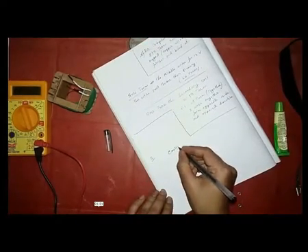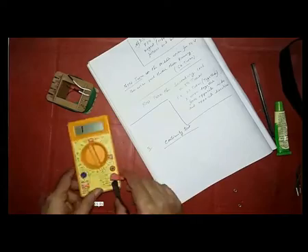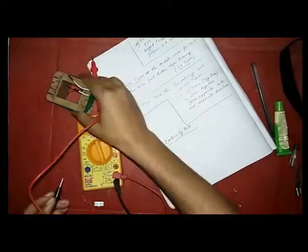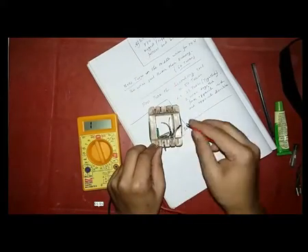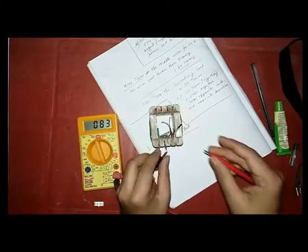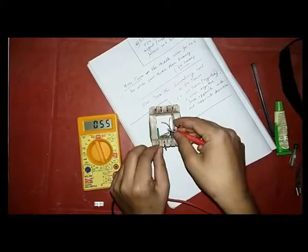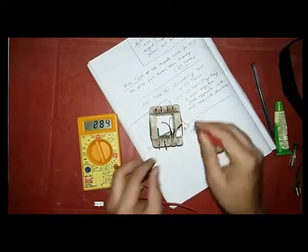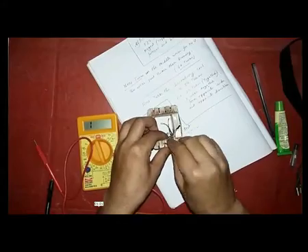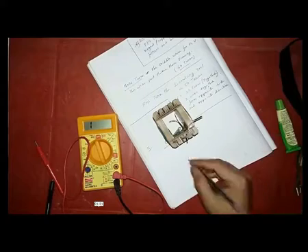Now I am going to show you the continuity test. For this, set the rotating switch of the digital multimeter to the continuity test setting. Then connect the red and black wires to the transformer wire. If the transformer is made correctly, a beep sound occurs and you can confirm that the transformer is in good condition. It also shows the resistance of the wire, which is very low.